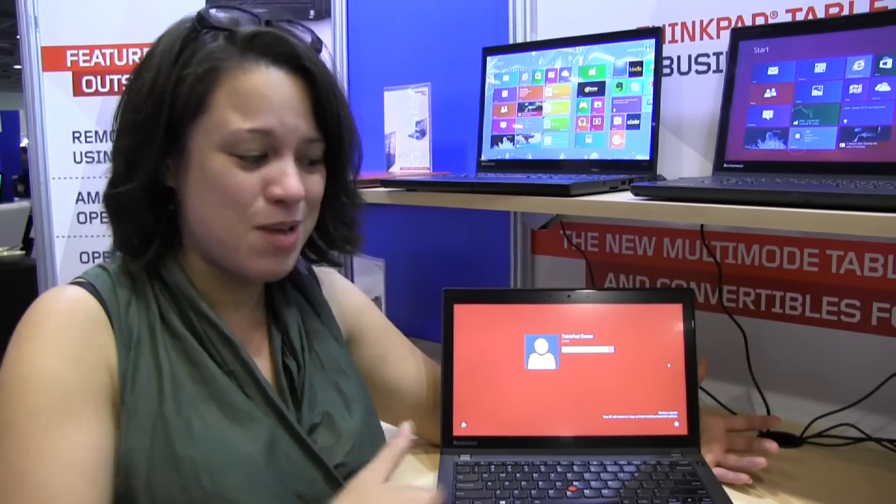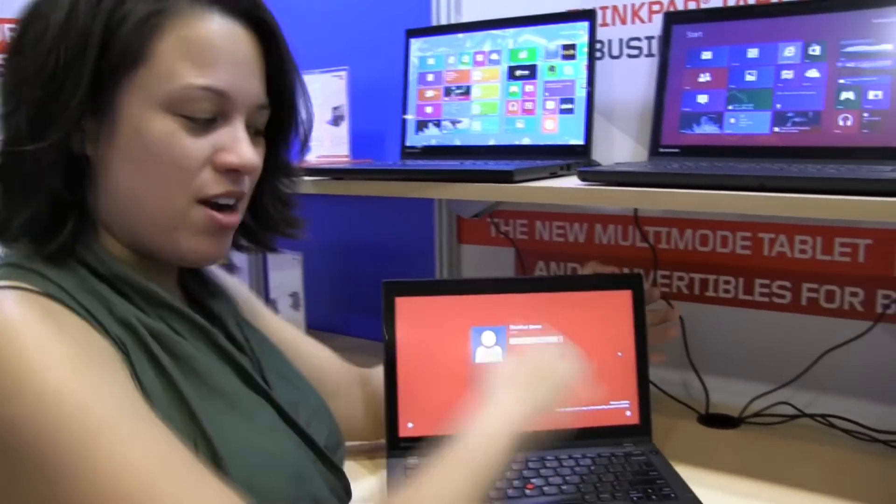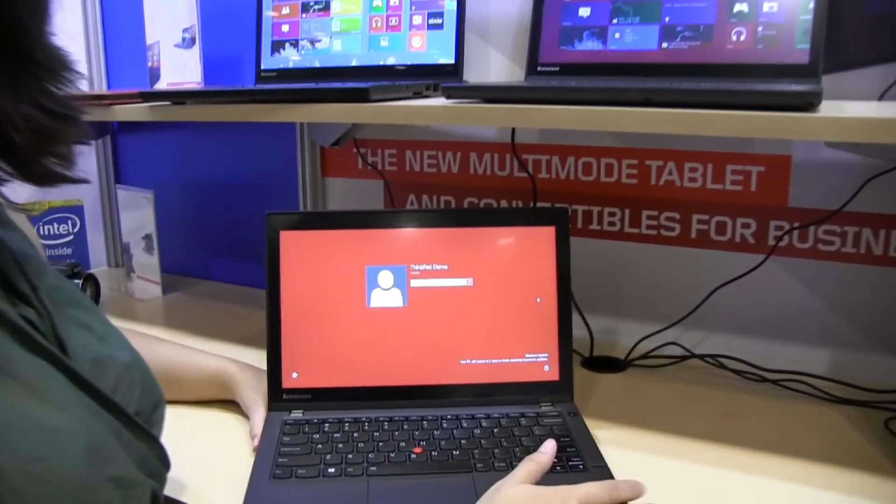I guess I'm a business user, but I'm just really hard on my devices. If you're really hard on your devices at coffee shops, maybe you should consider a ThinkPad. You could just put some cool stuff on it to make it look less stodgy.